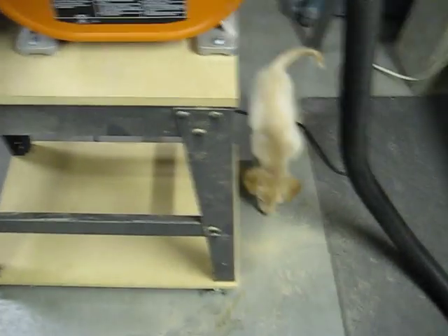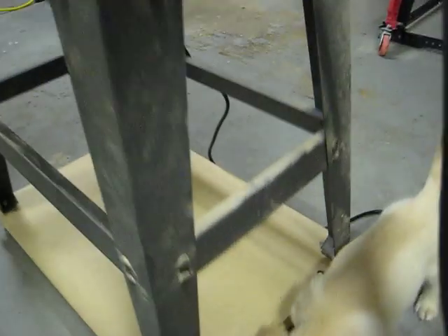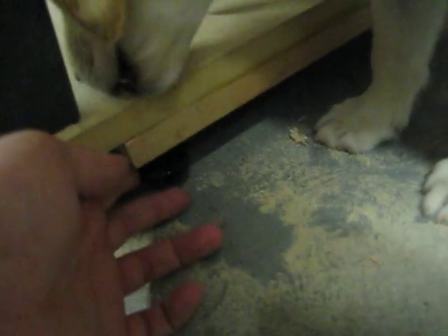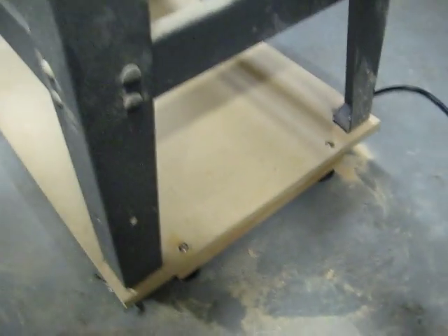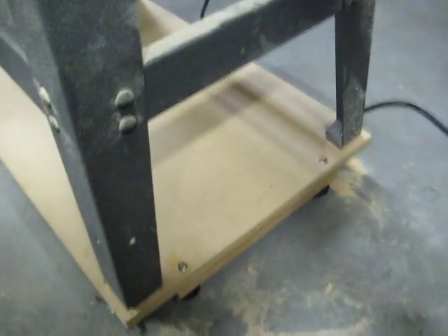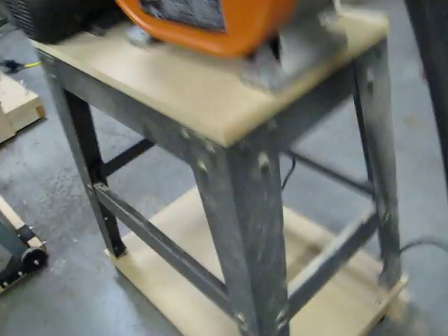I've put it on an MDF base and used the stock levelers that came with the feet — I actually mounted those with some T-nuts on the bottom. This is our newest shop helper — she's apparently sniffing my fingers while I'm trying to explain this. I just put some casters I had on here and scrounged around to make a mobile base, and it worked out pretty well.